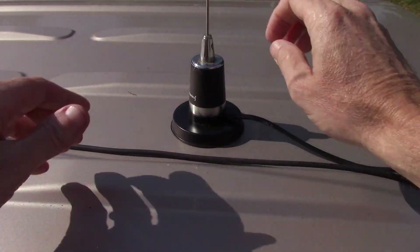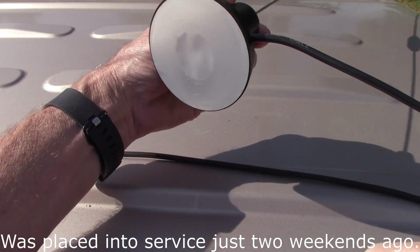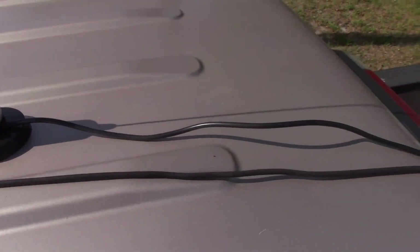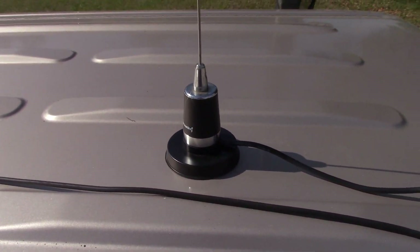I'm not happy. Brand new mag mount — I mean, I just started using it. Look at the bottom of it. Clean. Cable's clean, still kind of wrinkled up from being coiled up. It's bad.